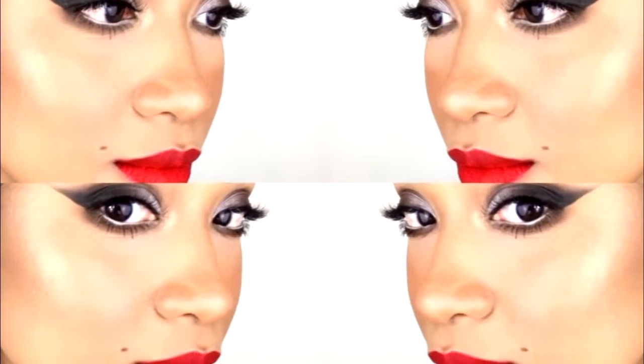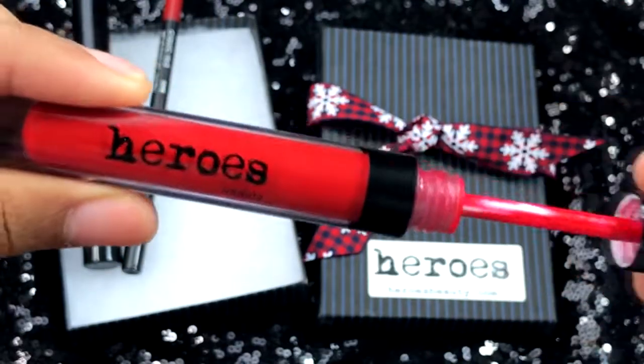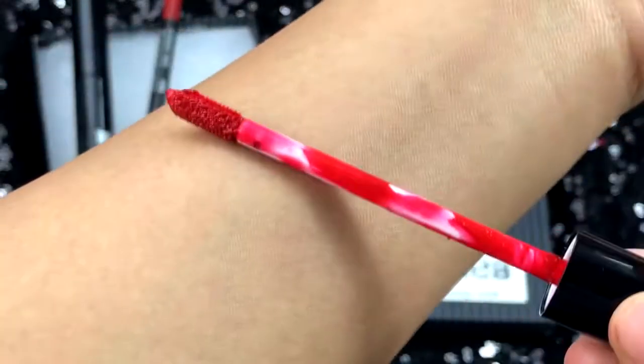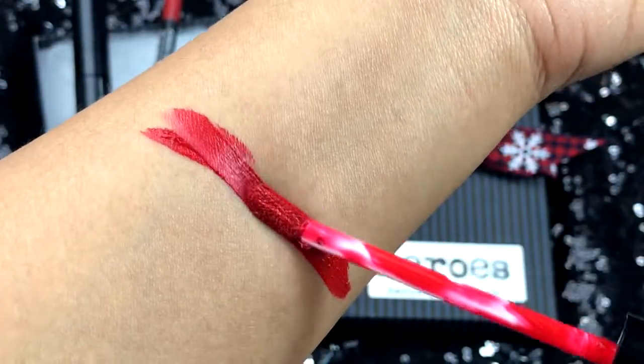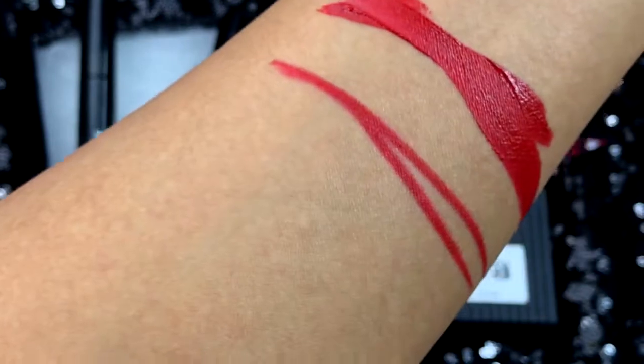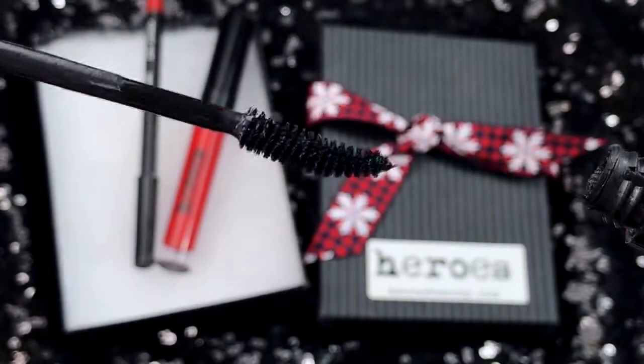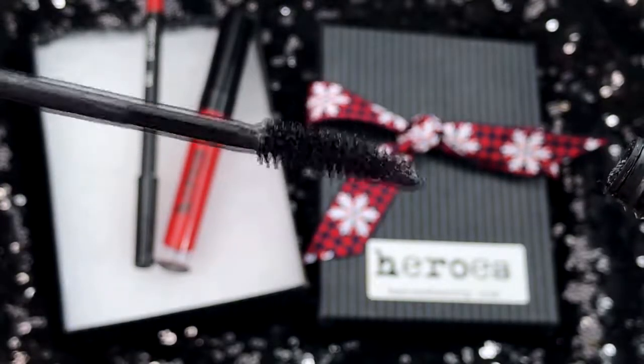Hey guys, and welcome to my channel. It's MAC and today's tutorial is this black smoky red lip glam for New Year's Eve, featuring Heroes Beauty Happy Holidays gift set. You can find this on their website, link down below. If you're interested to get this look, then just keep on watching.